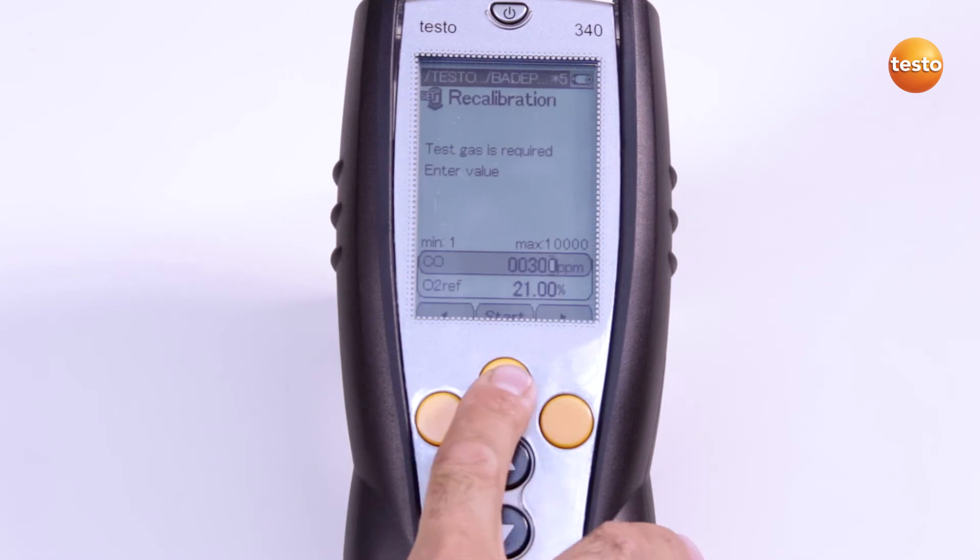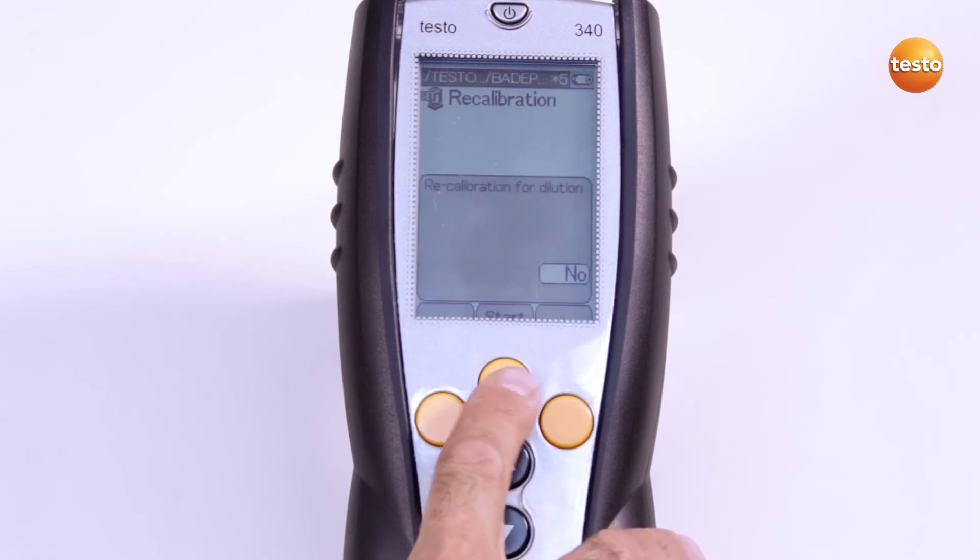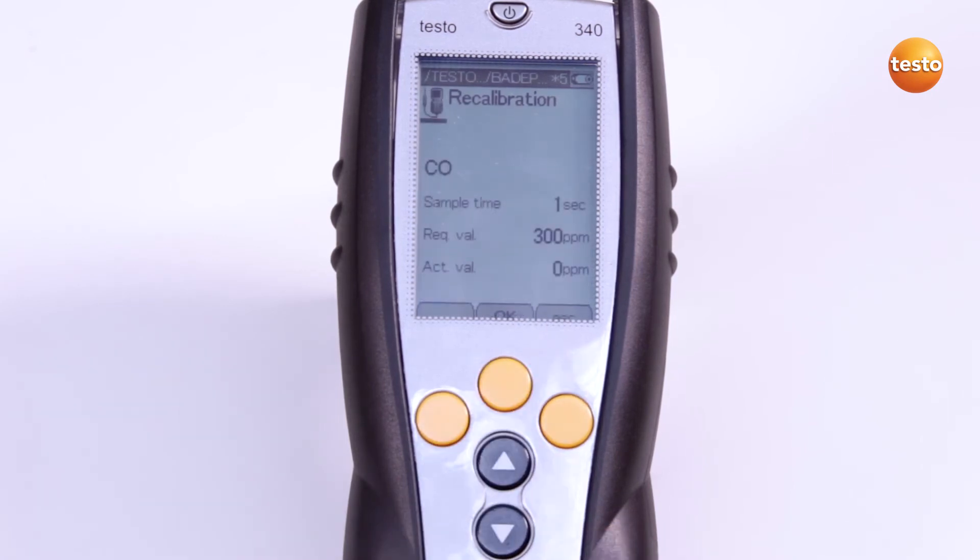As indicated on the Test Gas bottle, I am also asked whether the dilution needs to be zeroed. In this case, I am not calibrating the dilution.